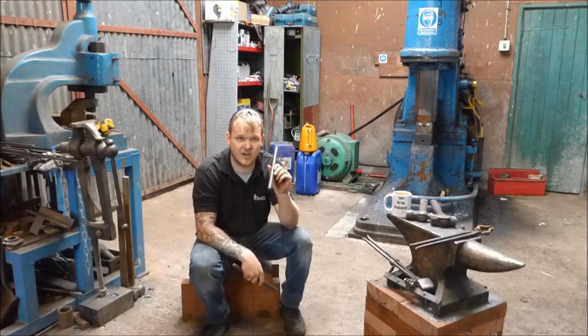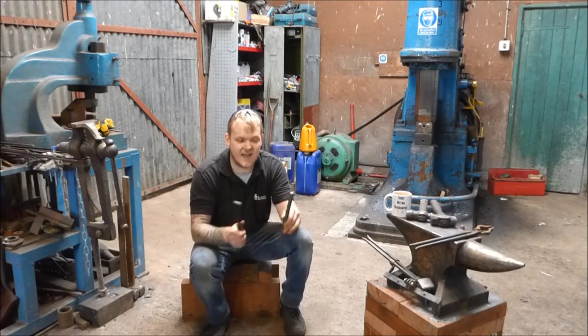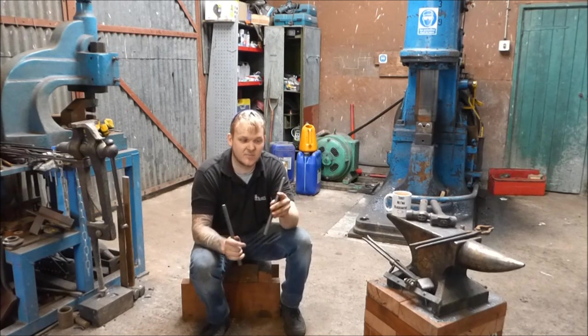I'm going to get on to this fire welding tutorial and go through the scarves, the bending-up process, and the welding process.